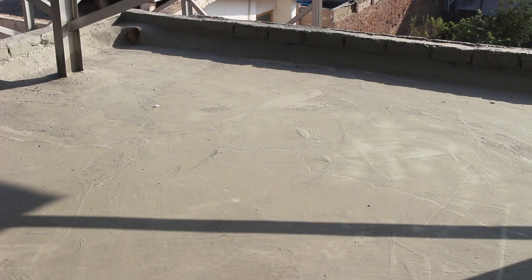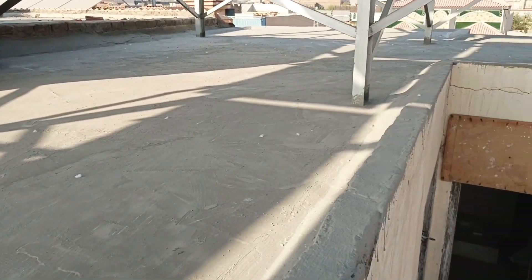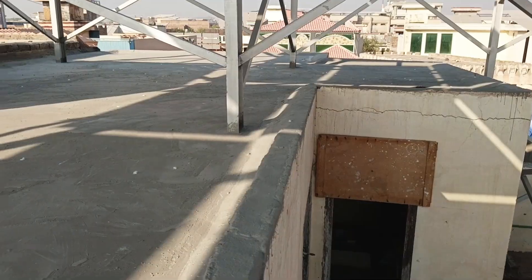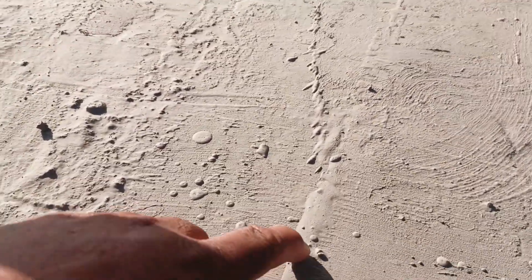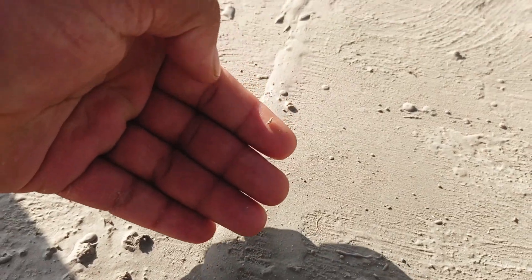Now we will show you the final view after one week to see the progress. You can see the entire roof has been completed — let me show you how strong it has become. I scratched it a little and this piece has come out — it has turned into a rubber-like layer. There are no cracks at all now; everything has been filled properly.